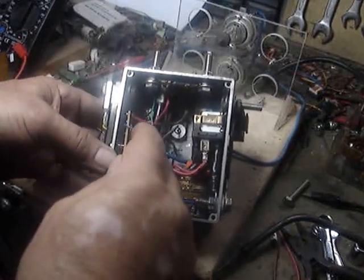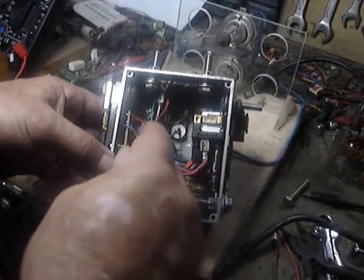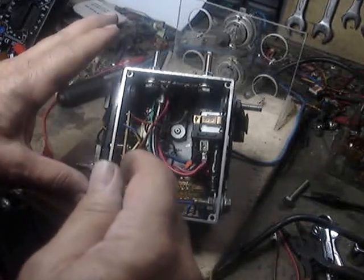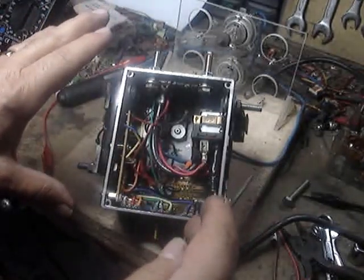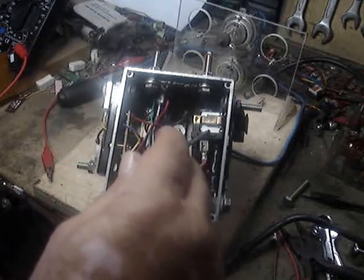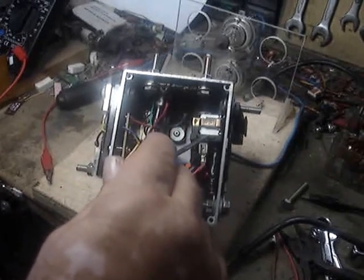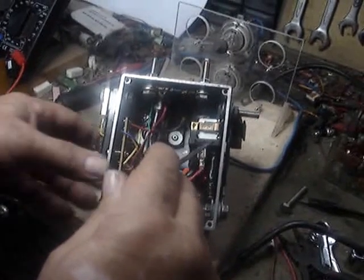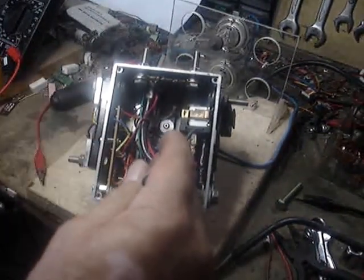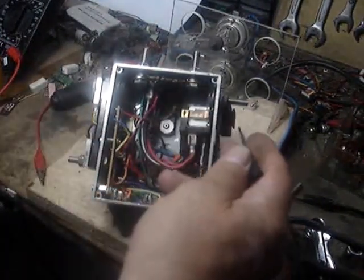This MOSFET here is rated at 110 amps, 50 volts, so this is a 12-volt PWM but will run up to 110 amps. It's limited only by the fact that I have a 40-amp relay here and a 30-amp fuse here. So if you want to get more than 40 amps, you'd have to change this relay to something higher and your fuse to something higher.